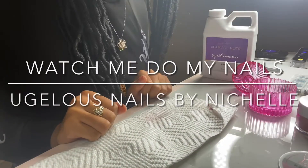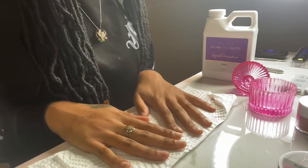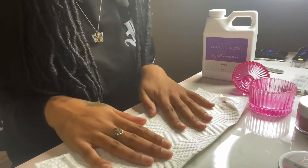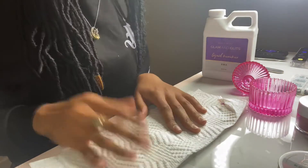Hey babes, Portia here and thank you for tuning in to my IGTV. It's been a minute since I dropped one of these so I'm super excited to share with you the holiday set I created. So let's not waste time, let's get into it and watch me work.